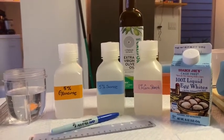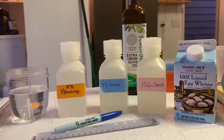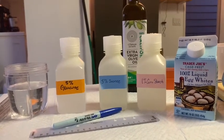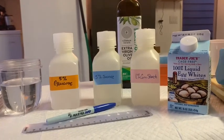For our fat assay, the extra virgin olive oil would function as our positive control — and it doesn't matter that it's extra virgin olive oil; any oil will do. For each of these assays, water is going to serve as our negative control, which will show you what the assay looks like when it doesn't work, while positive controls show you what the assay looks like when it does work.